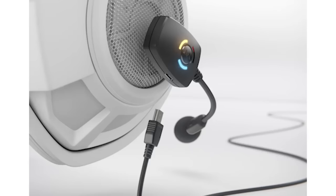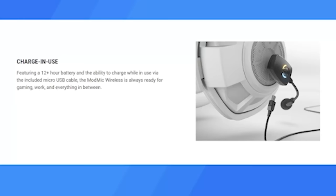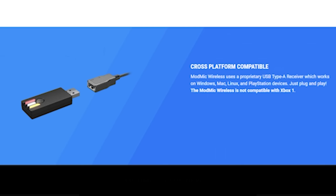Let me introduce you to the ModMic Wireless. It's a wireless microphone that lets you easily connect to your existing headphones. I've owned several headsets in the past, and I'm always underwhelmed with how poor the audio quality is. Fortunately, you can connect the ModMic Wireless to any headset you like using the included adhesive magnet. The microphone can be recharged when you use it, or you can charge it when it's not in use. If you want to quickly mute the microphone, all you have to do is click the button on the side. The ModMic Wireless uses a USB-A type receiver,